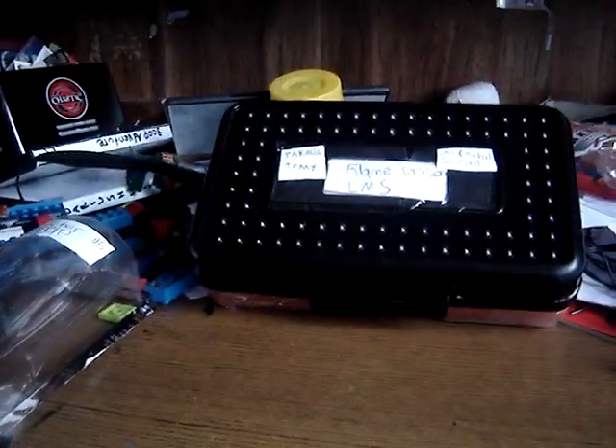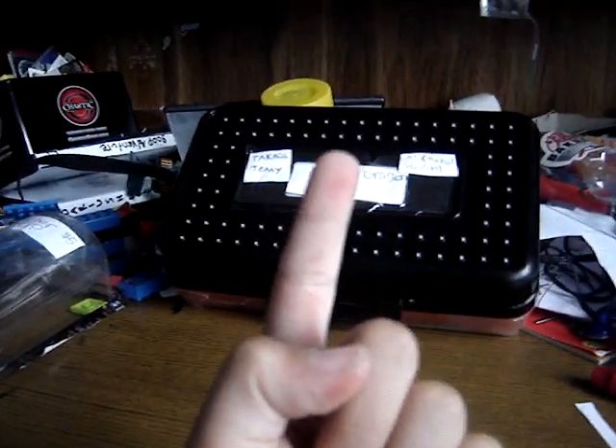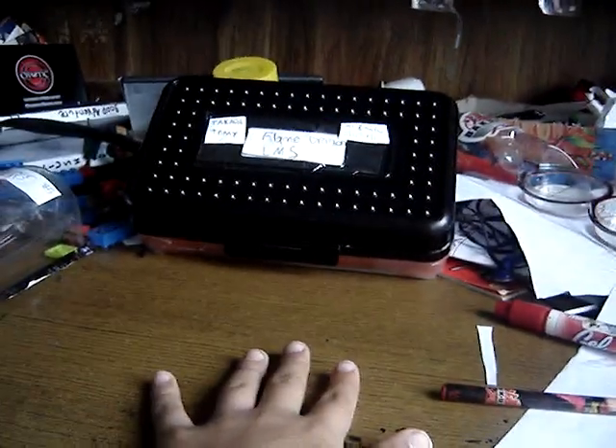Hey YouTube, I'm so happy today because I got the brand new Flame Dragon LMS. I know all you guys are thinking, why does he keep doing videos of Flame Dragon LMS? One, he's my favorite Beyblade — the Lego one. Two, this is the evolved form of him. I just call him version two of Flame Dragon LMS.